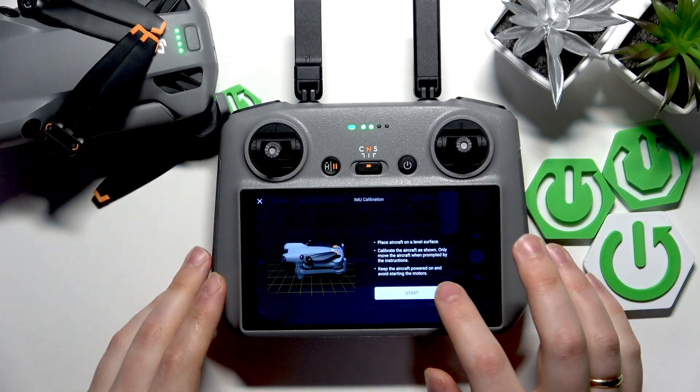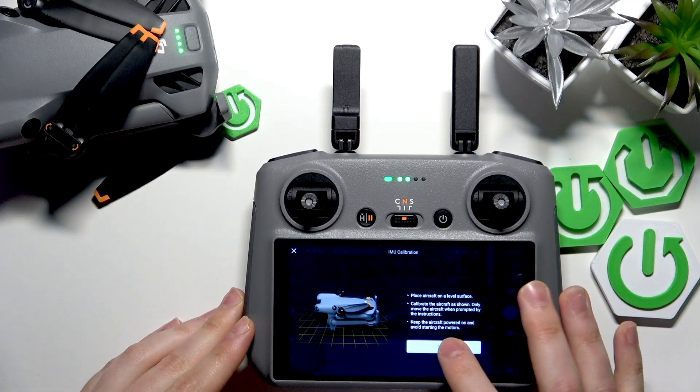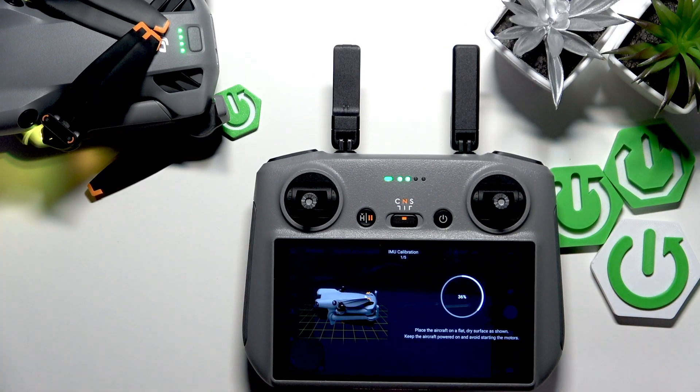Let's press the start button now and wait.